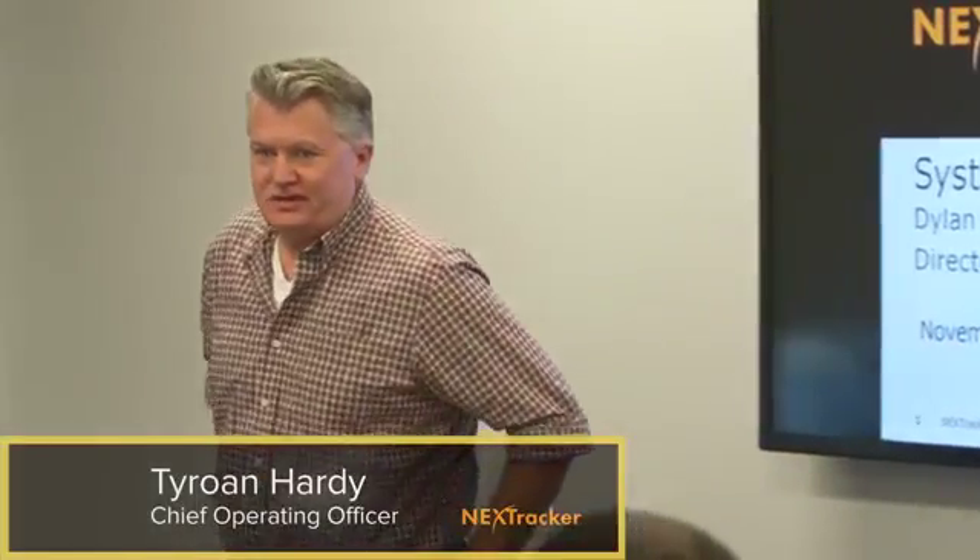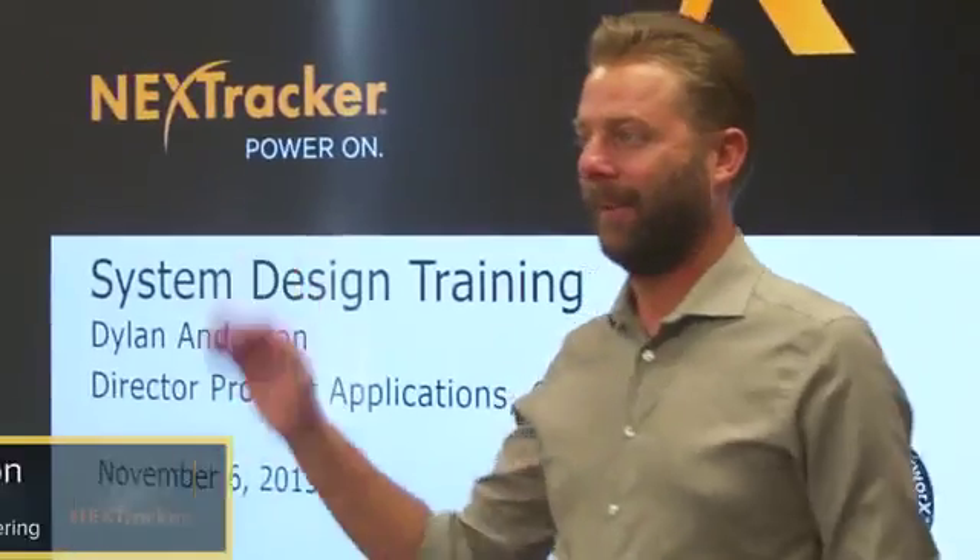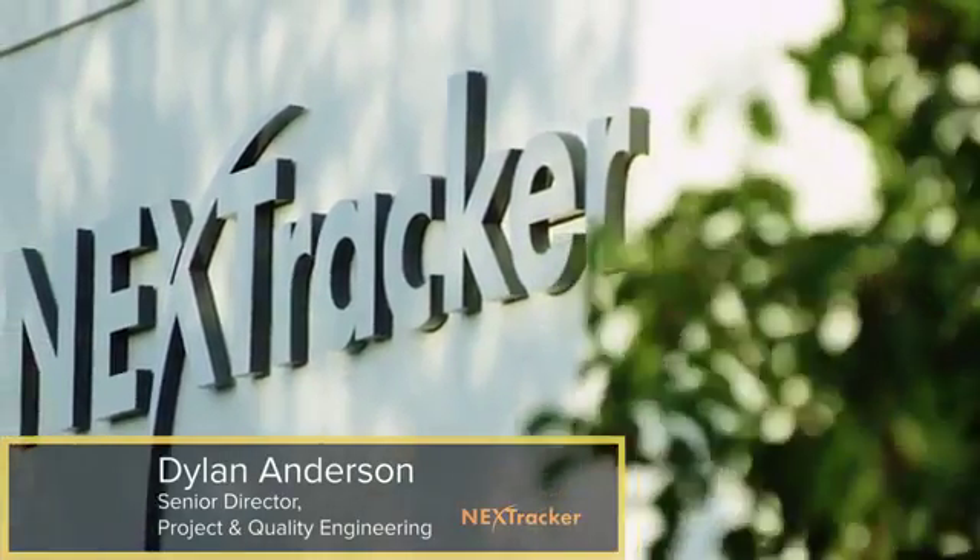Welcome to PowerWorks training. Very excited to have you here. My name is Dylan Anderson, Director of Project Engineering here at NextTracker.